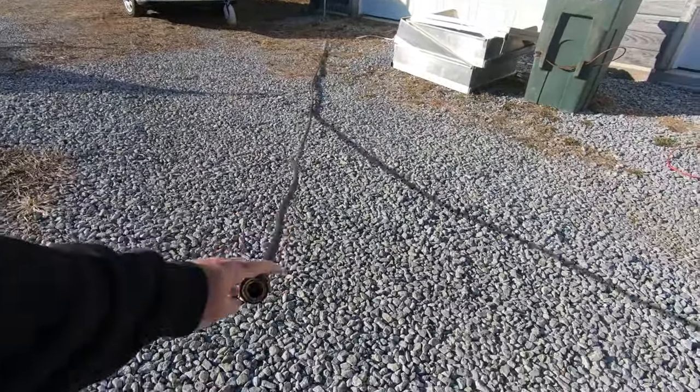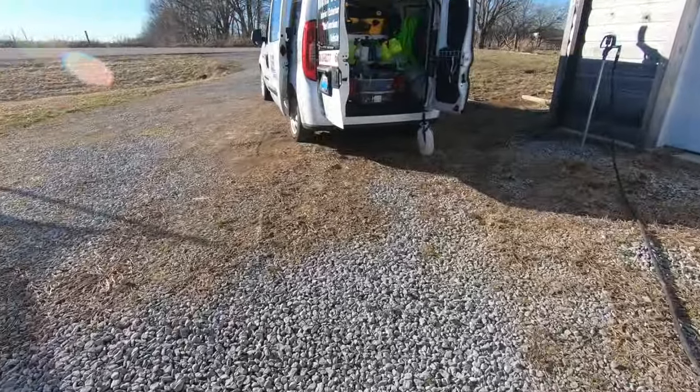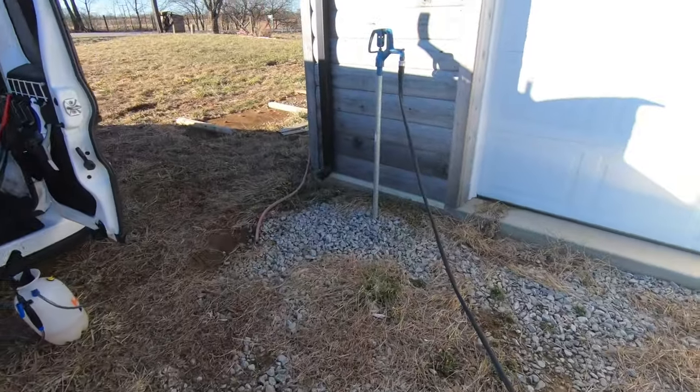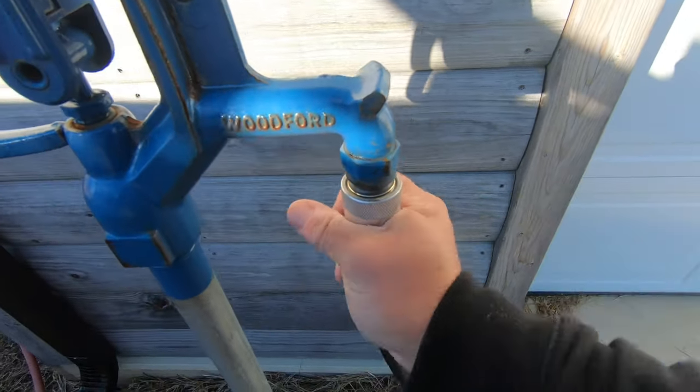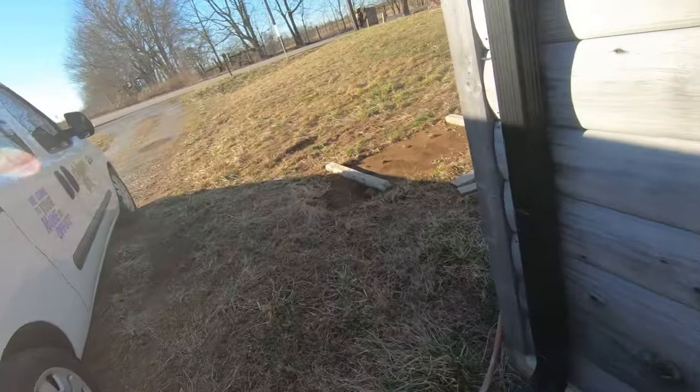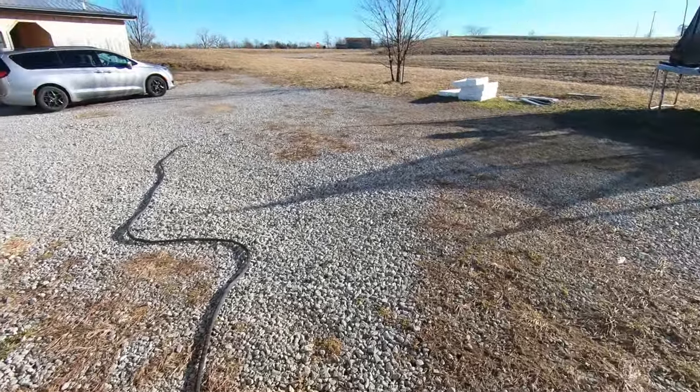I unplug that and bring this down the hill to drain the water out of the fill line. I lay it down and any residual water comes back out of it.